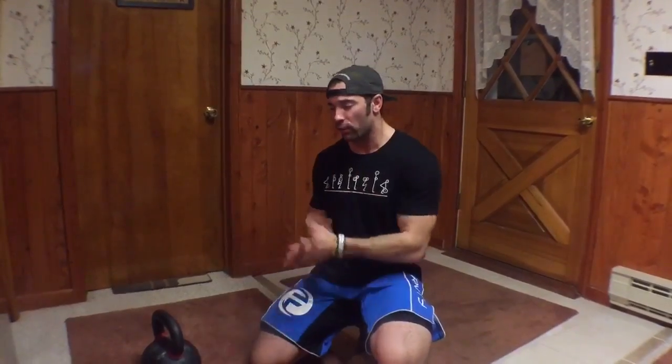Hey guys, welcome back to the Wild Dog Project 365, episode 601. Today we're finally getting around to the ankle mobility I promised you guys about a week and a half ago. A couple of episodes back, we did some testing for ankle symmetry — looking at mobility into plantar flexion, testing left versus right ankles to make sure they were pretty close to equal. If you need to work on your ankle mobility, we're going to start with a couple of mobilizations this week.